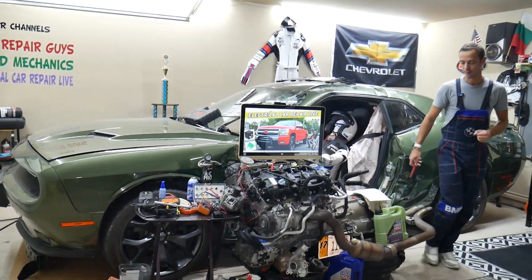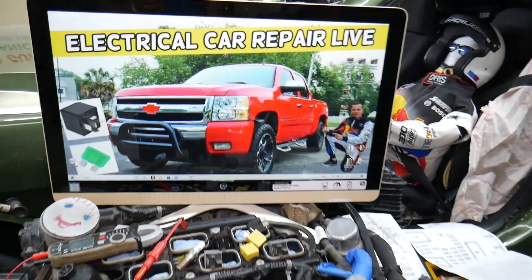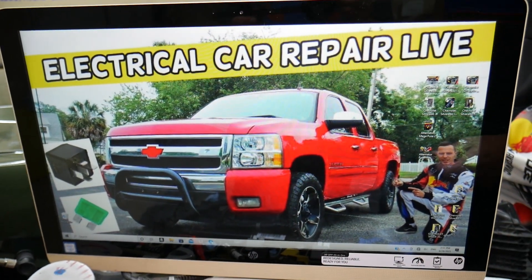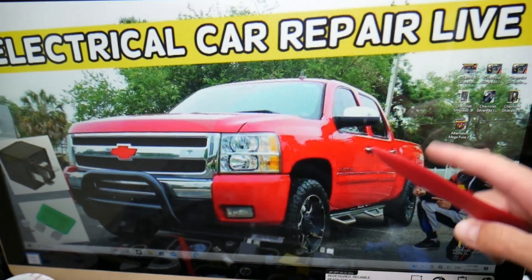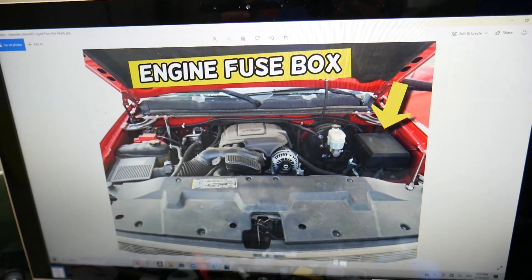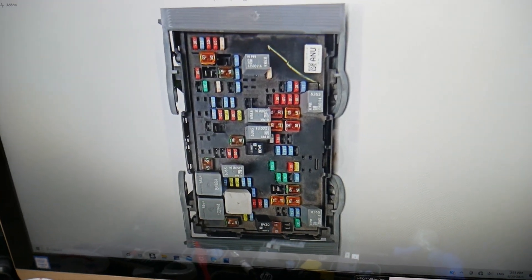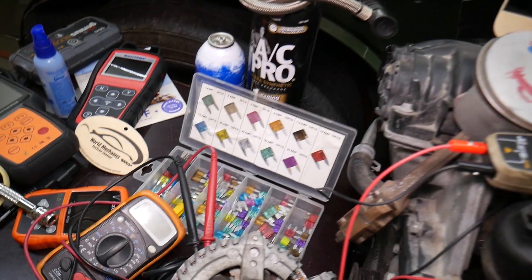If a headlight doesn't work, which fuses do you need to check specifically? We will demonstrate on this generation Chevy Silverado right here. You have multiple fuse boxes — up to three of them. Today we work in just one, the one under the hood. Open the hood, and here on the driver's side under this cover, you have a fuse box. Open it and you will find the main engine fuse box with a layout that looks just like this one. Before we continue, let's explain quickly why it's always a good idea to test fuses and relays.